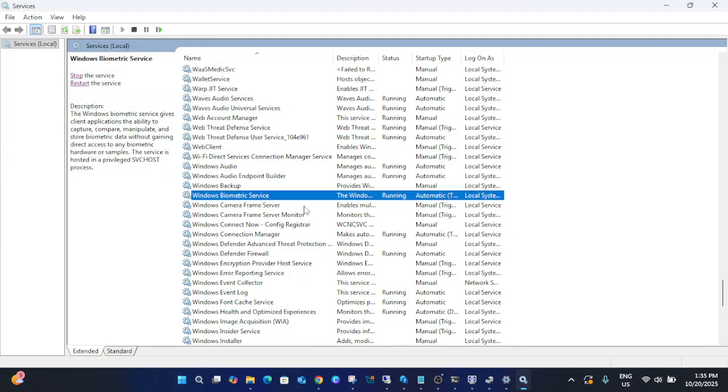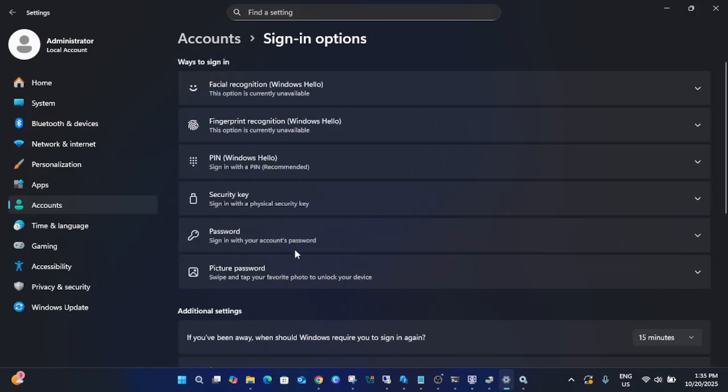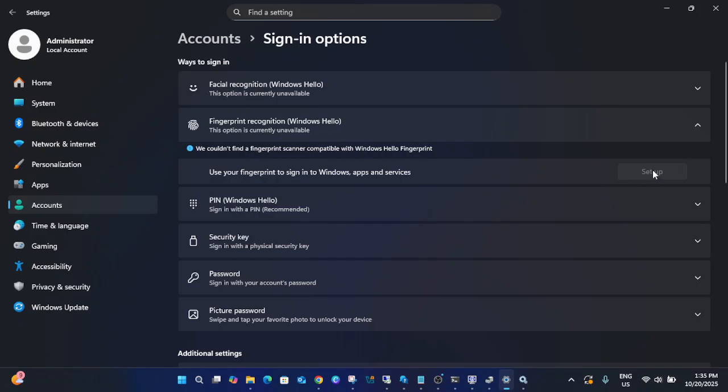If it was stopped, start it, click Apply, and then restart the service. This will refresh all Windows settings related to Windows Biometric Service. Now go back to Settings, click Sign-in options, and check if the fingerprint setup option is appearing. If it's still not showing up, proceed to the next step.